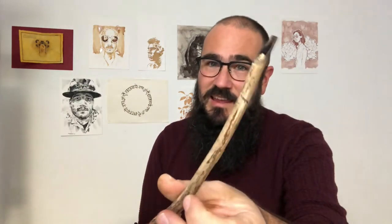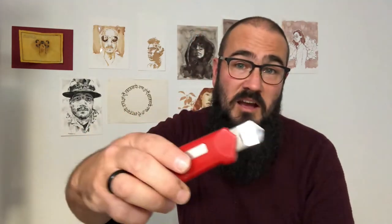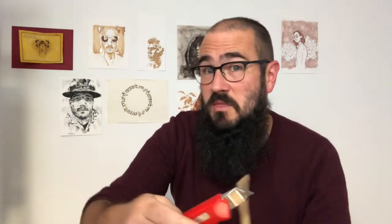Hi, my name is Dylan Sara. Today I would like to share with you how you can make your own amazing pen — a broad-edged calligraphy pen with a stick and a knife — and then we'll draw something with it.